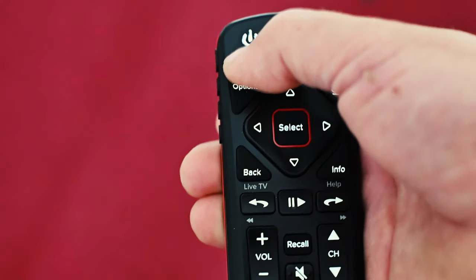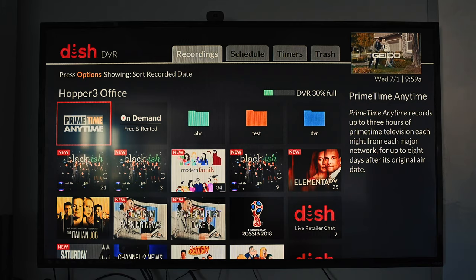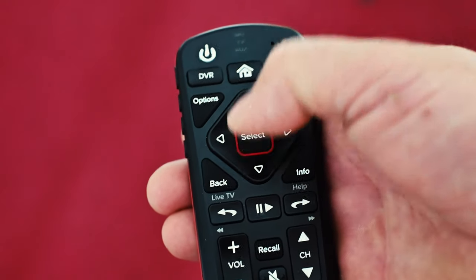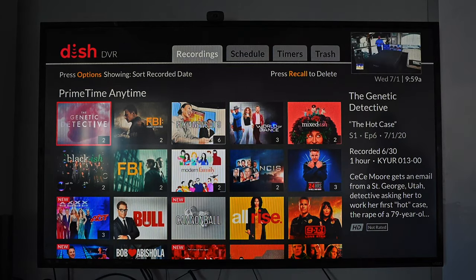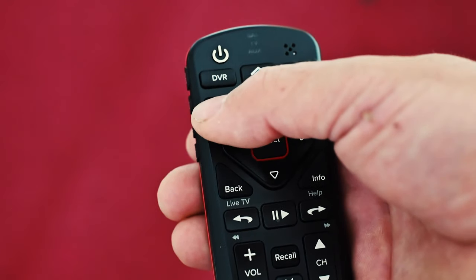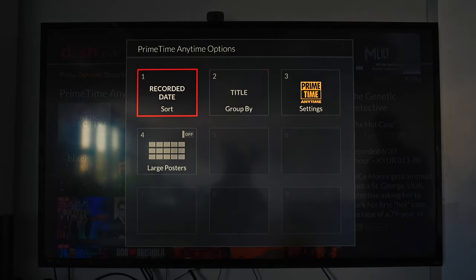We're going to start by pressing the DVR button. That will bring up Prime Time Anytime in the top left corner. It's already highlighted, so you just press the select button. And as you can see, it will show the options up there, so we're going to press options. Then we will slide over to number three, the settings, and press select.